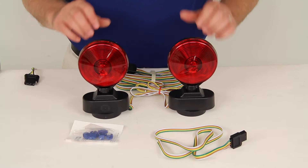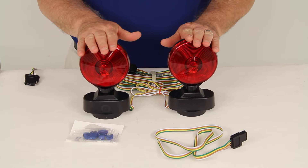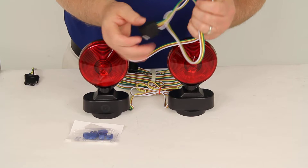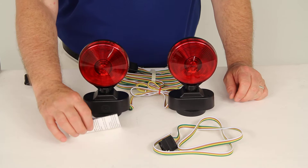This is a temporary magnetic towing light kit that includes the two stop, turn, and tail lights, the 20-foot trailer wiring harness, and a standalone 3-foot long 4-way vehicle end connector in case your vehicle does not have one. It also comes with the quick connectors to attach the 4-way to the vehicle if needed, and the instructions.